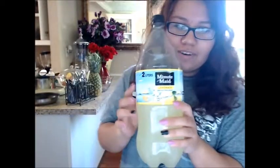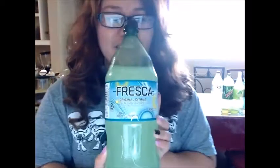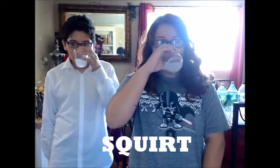Jarritos Lemon Limon, Mountain Dew, Minute Maid again, and some soda that looks Mexican — it's called Fresca. These are the sodas that we got; they're eight in total.